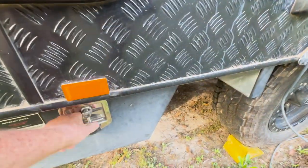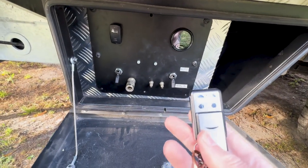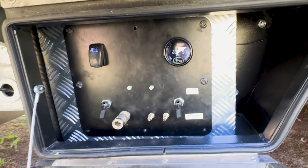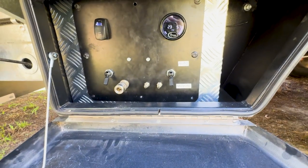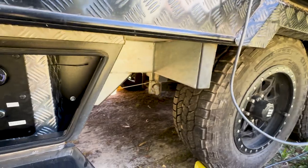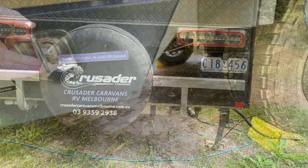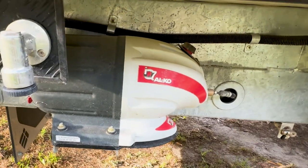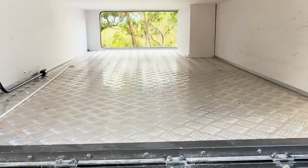Down here we've got the good stuff — airbag suspension with remote control. When you get to a site you can just press the buttons to level it; it pretty much self-levels but it's better to do it manually with the remote. You can pump one side up as needed — as you can see, it's really low on this side and quite high on the other. I wouldn't get a van without it. Up here there's the Alco IQ7 for the brakes, and the tunnel boot that goes all the way through, giving us heaps of space in there.